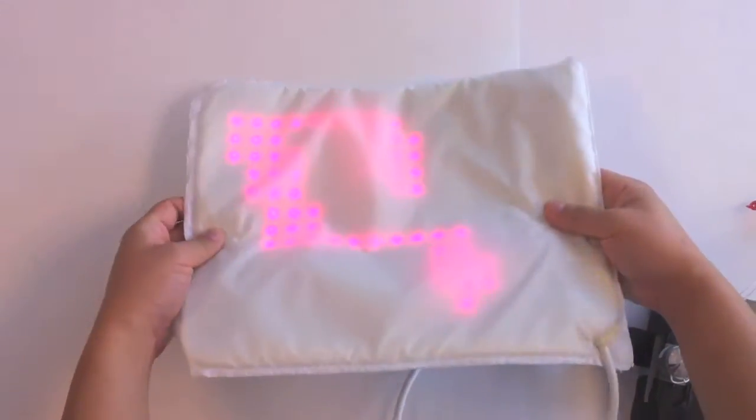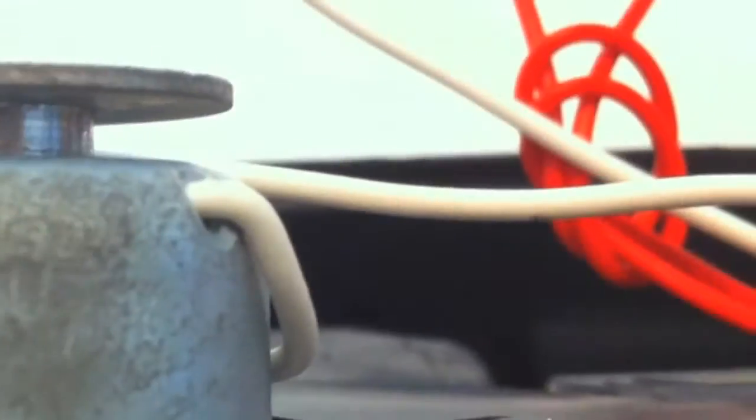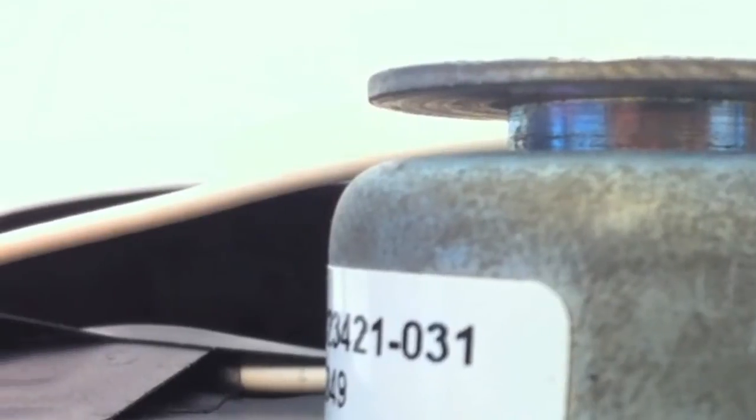The LumaLive display consists of a matrix of multicolored LEDs woven into a flexible fabric. In our implementation of the LumaLive shirt, we employed an Arduino to actuate a linear solenoid connected to the buttons on the LumaLive controller.